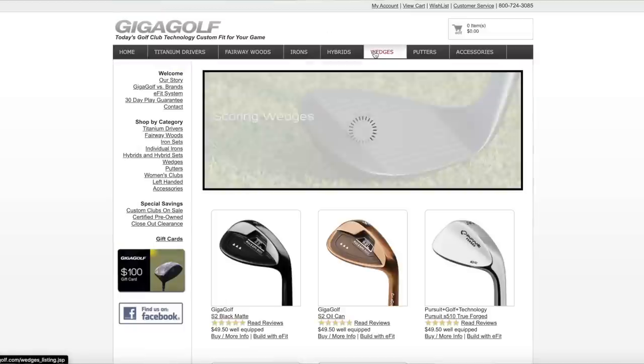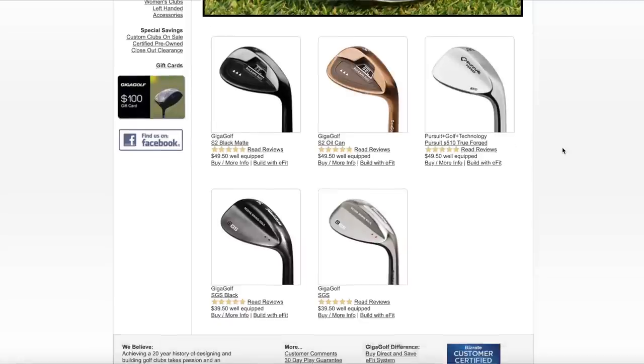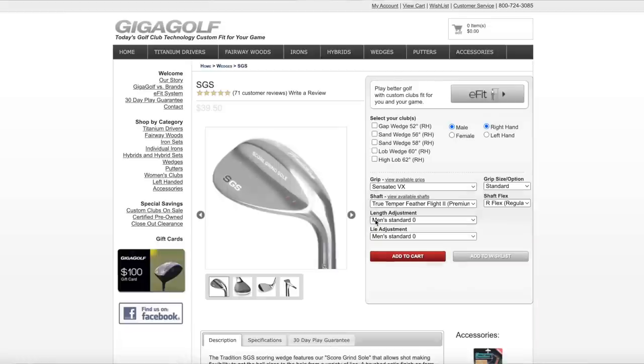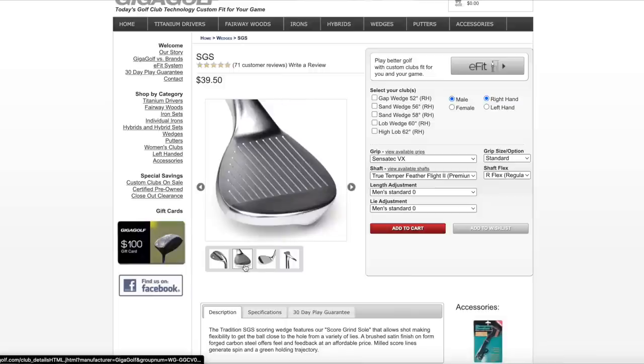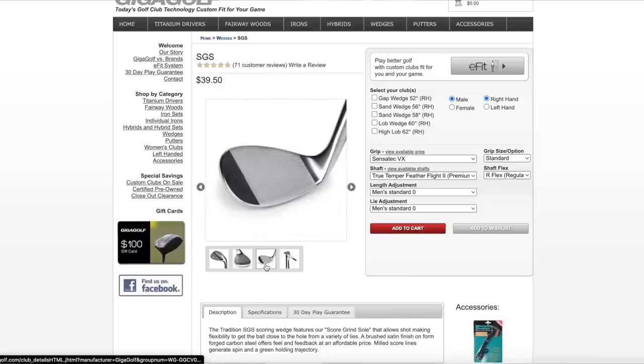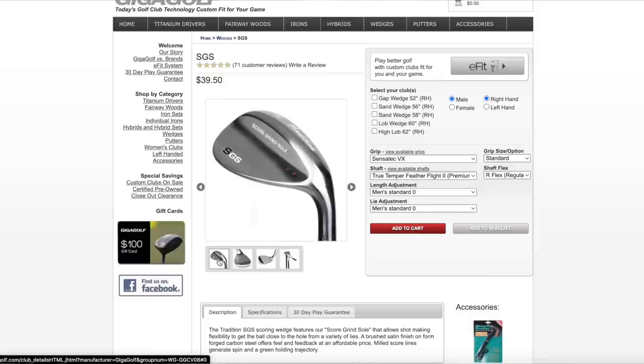For wedges, we're going with a brand that's actually local to me here in Tampa — Gigagolf, which offers some of the cheapest yet very good quality golf clubs on the market. I recommend the SGS wedge for its classic look. If you ever step up to a Jaws or a Vokey someday, you'll have a nice look over the ball. At $39 each, for $117 you can get a beautiful three-wedge set — maybe 50, 54, 58 or 52, 56, 60, whatever your preference.